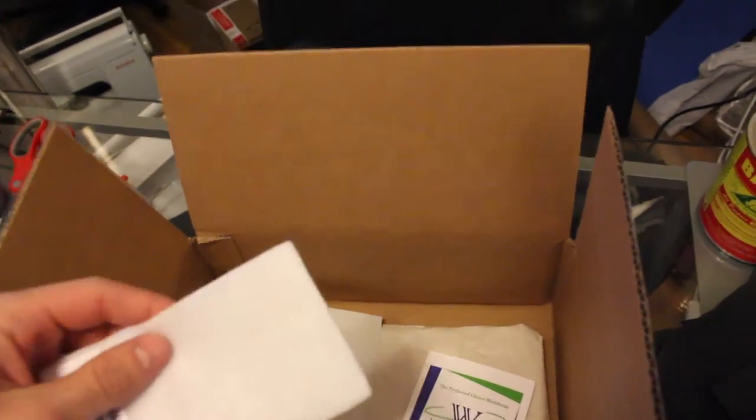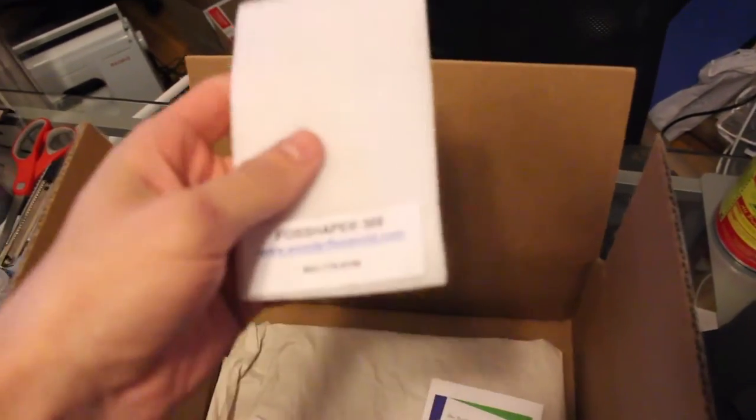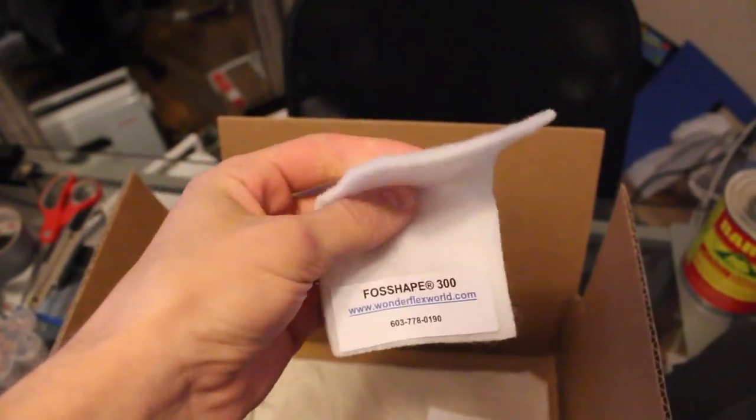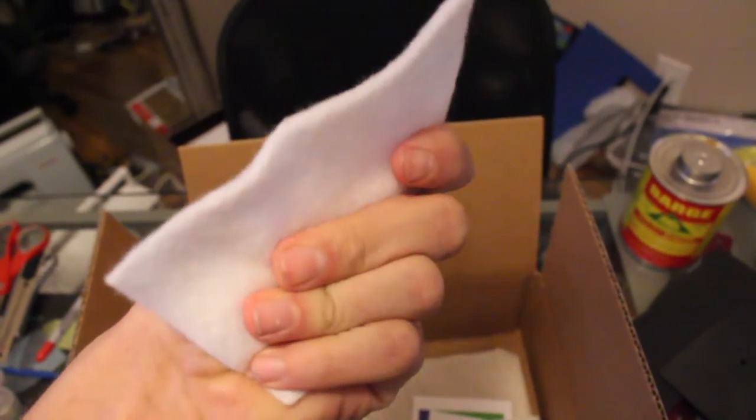Basically guys, Foss Shape is like felt. If you imagine Wonderflex — this plastic — but it's felt. Fabric thermoplastic. I don't even know how to begin to understand this. You can cut it, you can sew it, you can do all this stuff. That's super cool. It's weird and it's amazing because you can put it in your costume, you can make it like regular fabric, you can use it for lining collars to make them stand up straight. When you heat it up — they call it dry heat — it hardens up like a regular thermoplastic, which just kind of blows my mind.